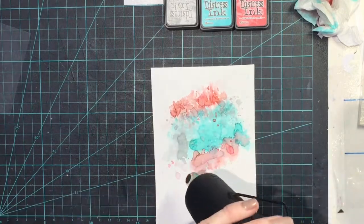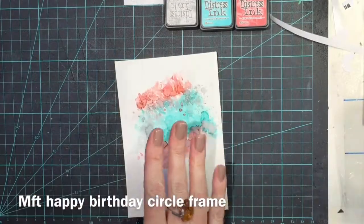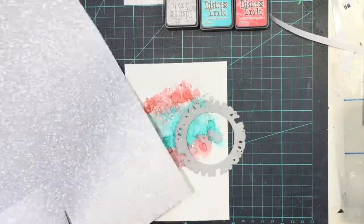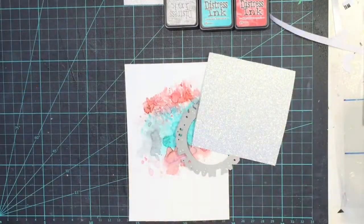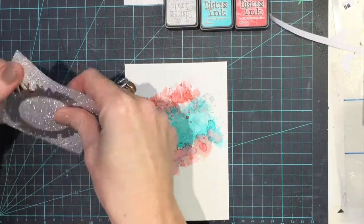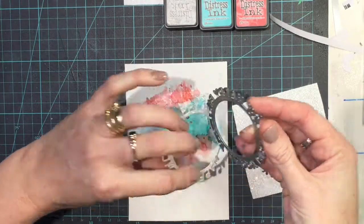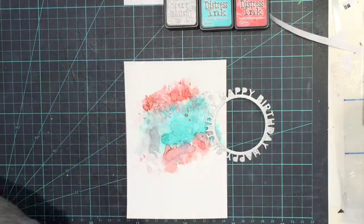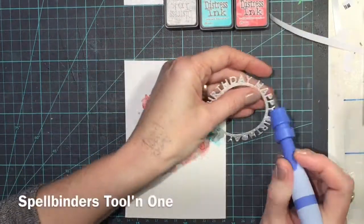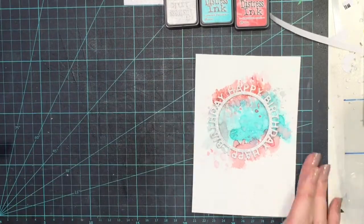And that's it for the background — it's really quite quick and easy. Making these backgrounds just makes the card itself so easy. This is the Happy Birthday circle frame from My Favourite Things, with a little bit of sparkle shimmer silver card. I'm just popping that out and then poking out the little leftover pieces with my Spellbinders tool — it's quite a handy tool; there are a few on the market similar to this one.